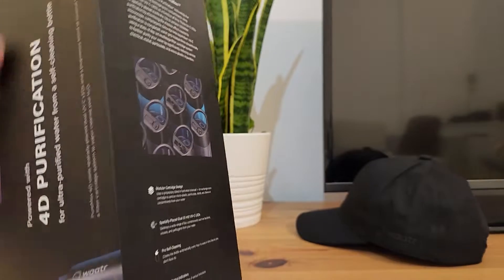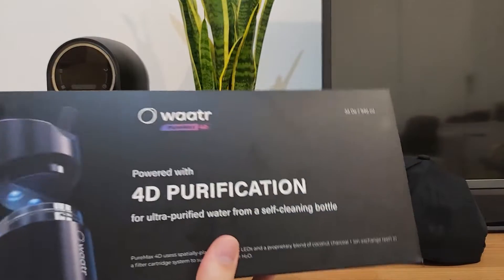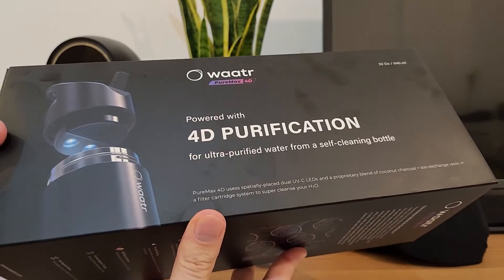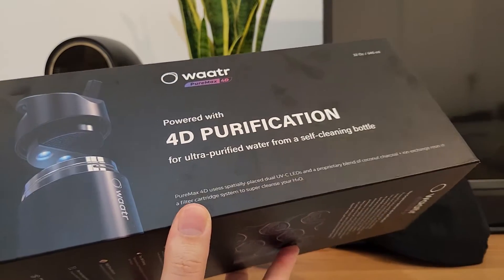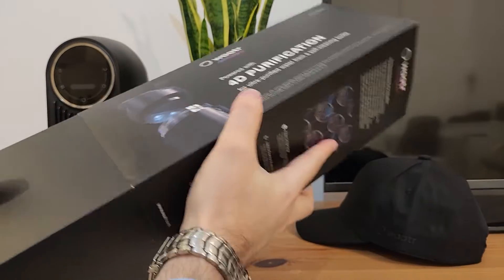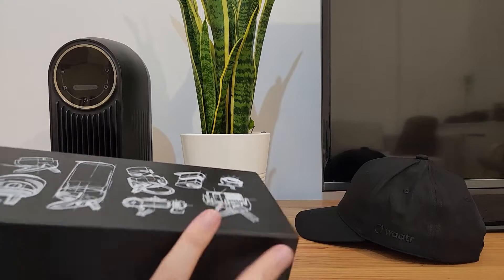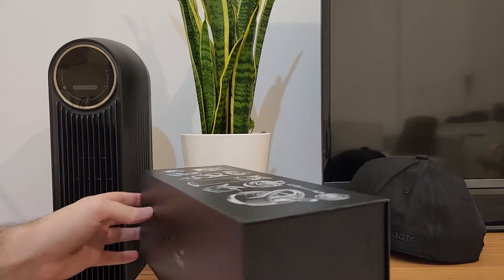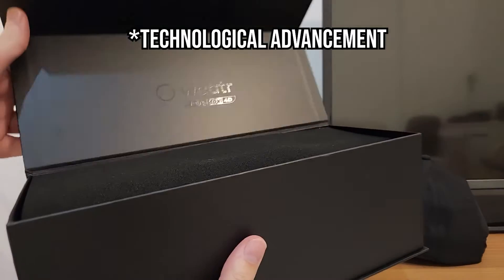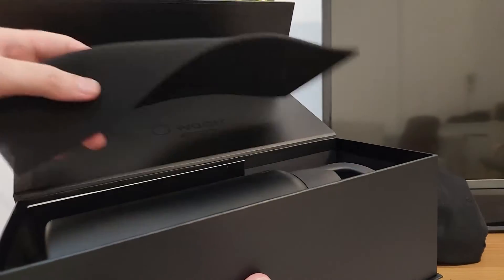In addition, you can use these different filter systems to even give it a bit of taste, like artesian water or spring water. So without further ado, let's unbox it and see this miracle of technology — see how far we've advanced, that we have so much technology even in one simple water bottle.